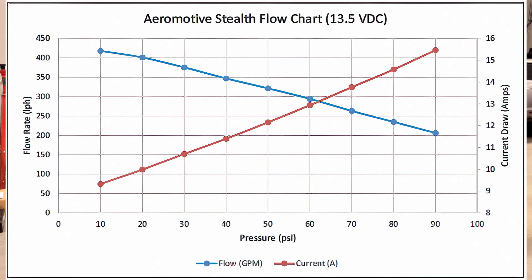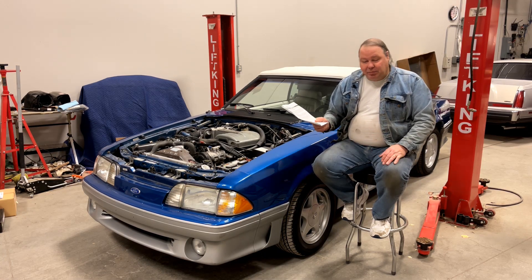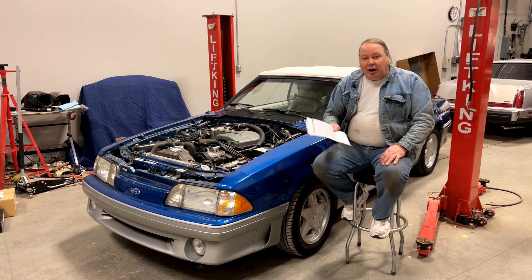Aeromotive conveniently includes a chart showing the amperage consumption of the pump. The amperage consumption for this pump at 340 liters per hour at about 40 psi is around 15 amps. Your factory pump probably consumes less than four. This pump is almost four times as big as the factory pump, so that wiring is just not sufficient.